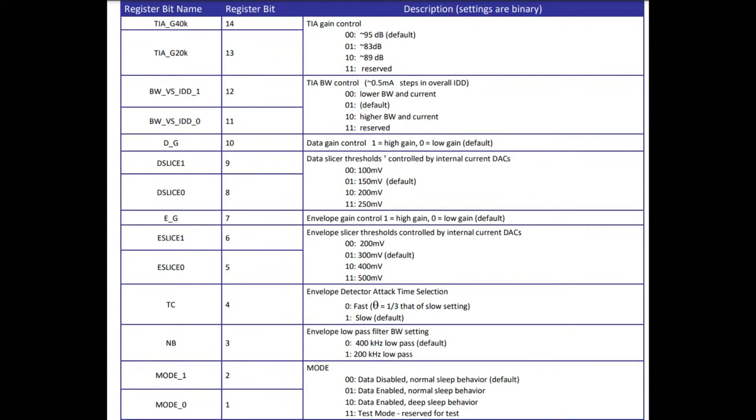The two output pins that give you the envelope and data are also used for configuration via I2C. There's one 16-bit register you can write to — covering sleep modes, game modes, and various configurable thresholds, or you can use the defaults. You do need to configure it to start, since it boots into sleep mode. You have to tell it to be enabled in mode 1 or mode 2, so you must use I2C even if you're not using any other register bits.